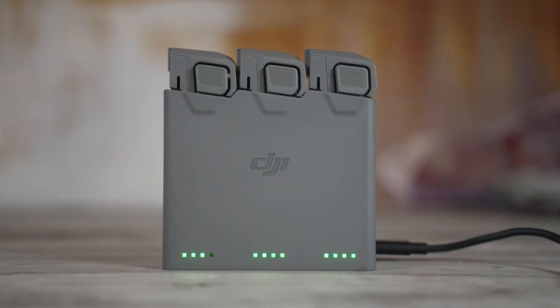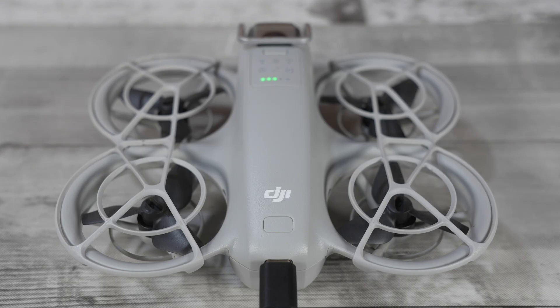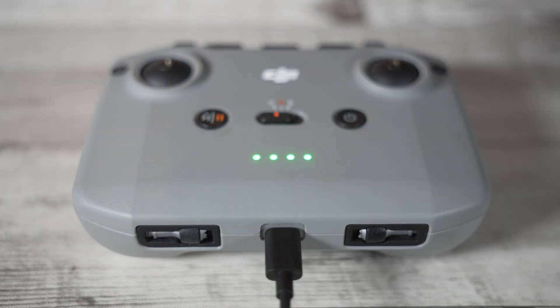You'll either slide the battery into the charging hub or plug a USB-C cable into the back of the drone. The lights will do a little dance to let you know it's charging, and when full they'll either show solid or turn off. Do the same for your controller — a dead controller mid-flight is a special kind of panic you don't need in your life.